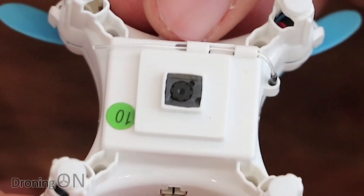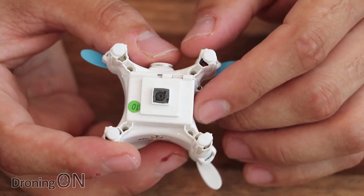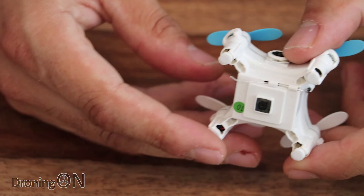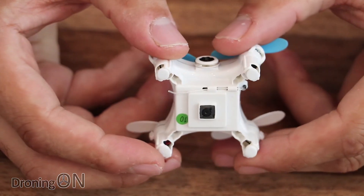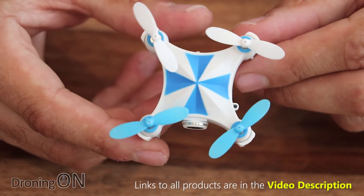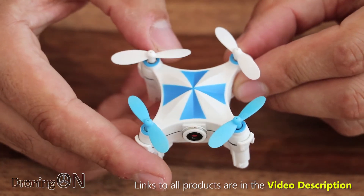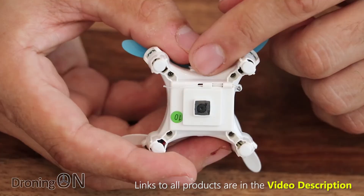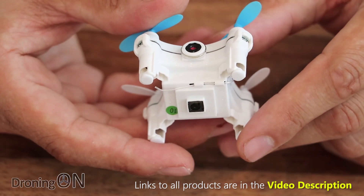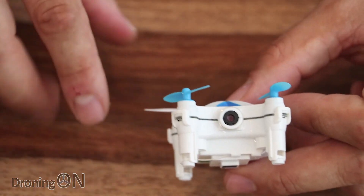I can't quite believe a quadcopter this tiny has optical flow tracking — it's only going to work to a certain altitude, about three to five meters. The optical flow camera basically constantly watches the ground. If it detects the quadcopter drifting, it automatically corrects itself, so ultimately you get a quadcopter that will hover perfectly on the spot. Similar to GPS on bigger quadcopters but this has no GPS — purely optical flow. The only implication worth noting is that optical flow sometimes won't work on ground that's all one color or shiny, so try flying above a surface with lots of texture.